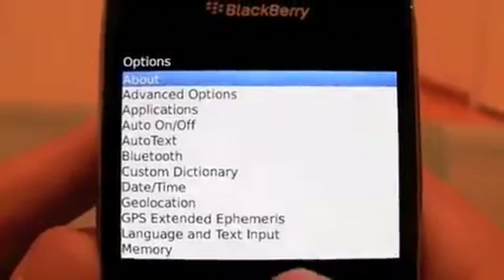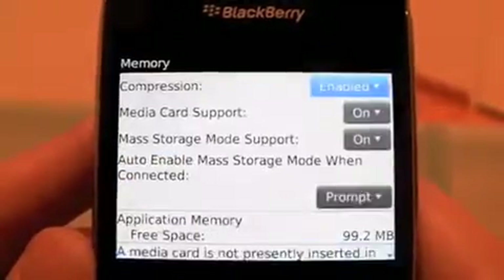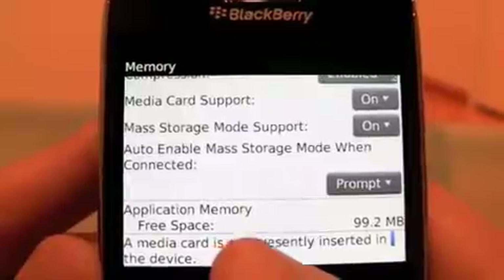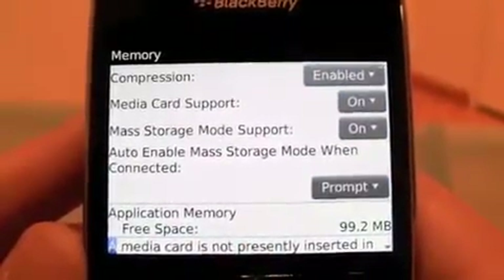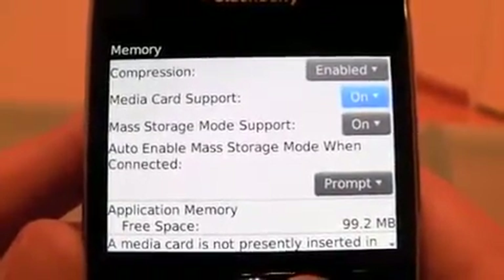Let's keep digging in here. How about memory? Let's jump into memory. You have 99.2 megabytes of free space, so it's probably the same as the Tour or the other Bold, because the OS on this one seems a little bit heavier than on any other phones we've seen before.